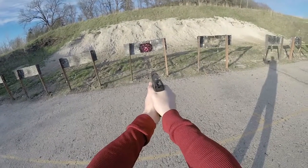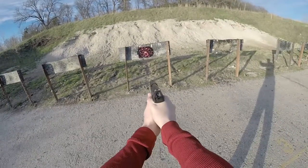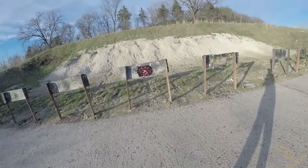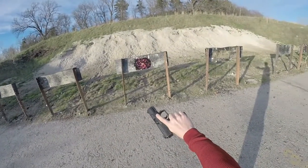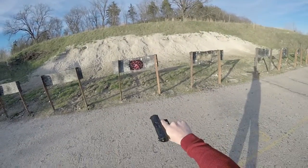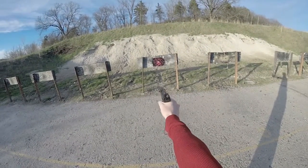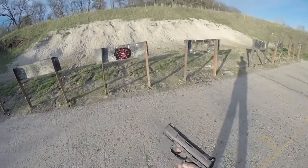The bottom one doesn't want to cooperate — let's go a little higher. Anyway, this pistol drives nails. If you're any kind of a decent shot, this pistol will do wonders for you. It fits your hand like a glove. You've got your sights dialed in, it drives nails. Let's get some double action going.